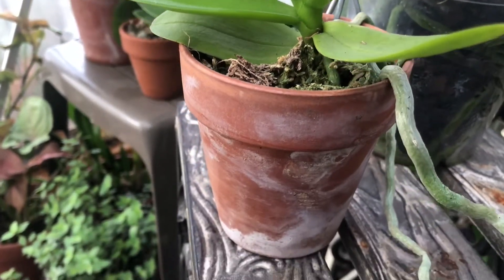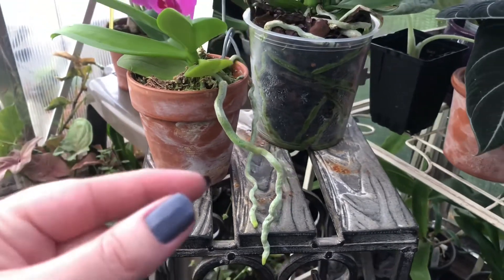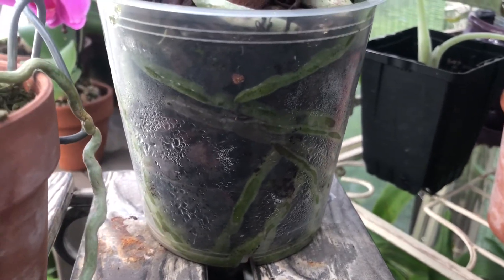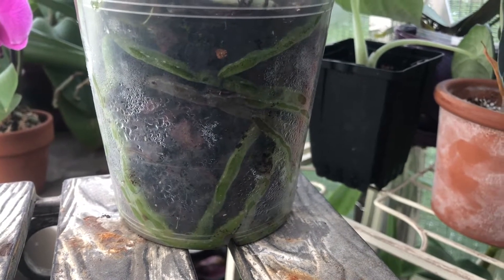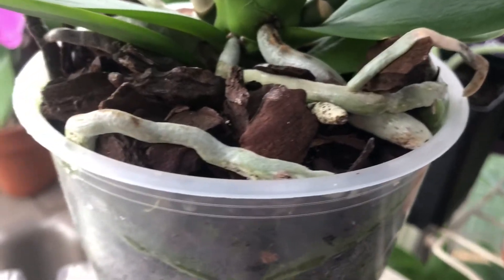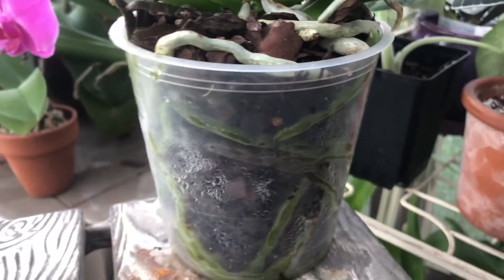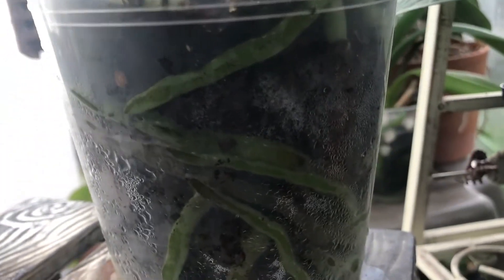Once I learned a little bit of self-control I started having success growing in plastic, and I really enjoy it because you get to see how the roots are looking inside the pot. It's very helpful to know what dry roots look like versus roots that don't need watering. Dry roots that need watering will have a silver sheen to them, and that's because they've dried up and now need water. Wet roots, as you can see, are nice and green.